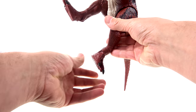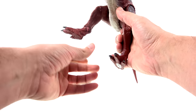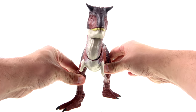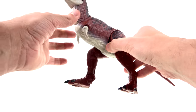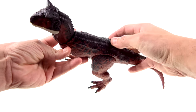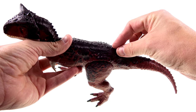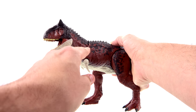The ankles can rotate, but when you do it does break up the sculpt, and I can't really imagine why you would. As you can see, the action feature is activated by pushing down this button — which is really nicely blended in with the back itself.